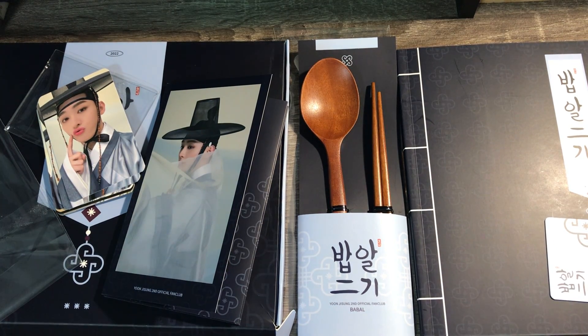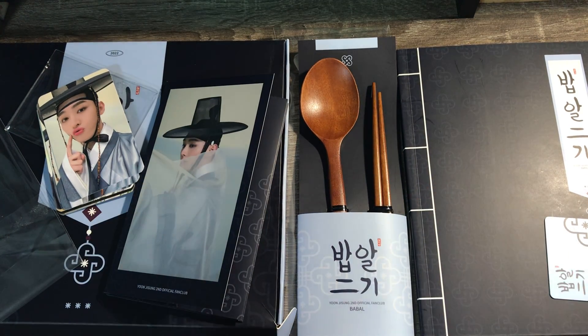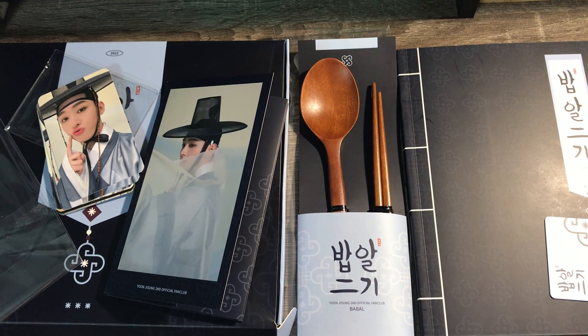Weverse has been okay so far — seeing the posts, commenting, everything has been easy. I was worried about transitioning from Vlive to Weverse, but I actually got my kit so already I'm happier with Weverse. Last time they shipped it there was an issue and they wouldn't reship it, so yeah.